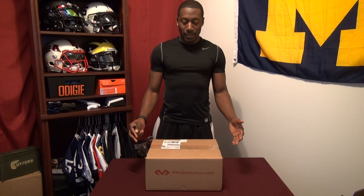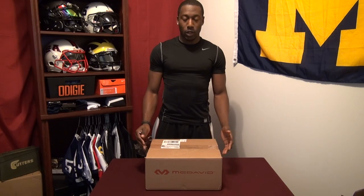Welcome back to On A Football. Today I'm unboxing more McDavid products for you guys. Inside of here I have padded forearm sleeves as well as ankle braces. Let's take a closer look.